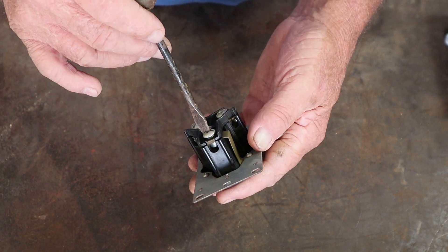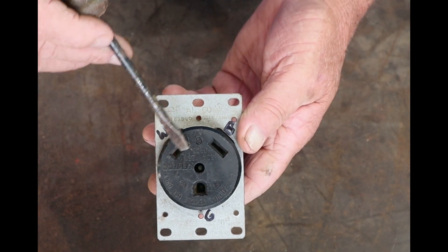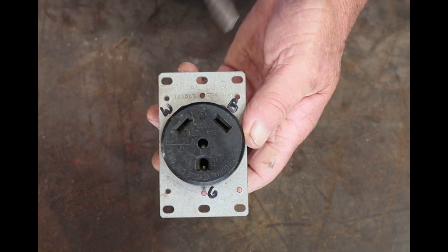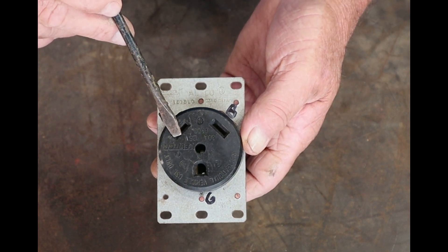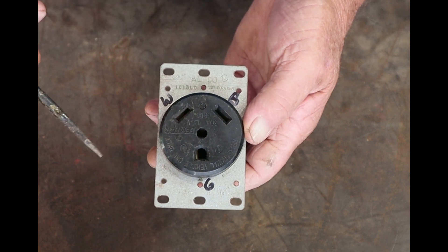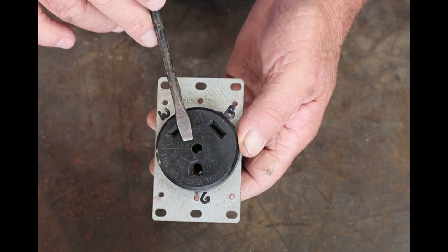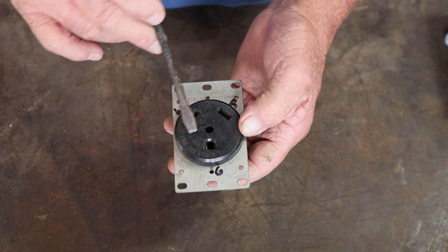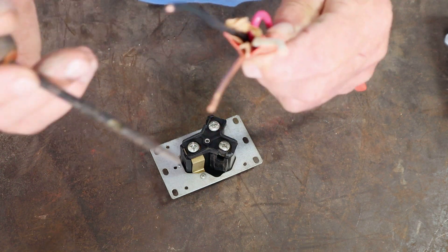I've marked it so it's easier for you to see. You've got your black wire here, your white wire here, and your ground wire there. It does state 'recreational vehicle use only.' White is your neutral wire, black is your live wire carrying 110 volts. This is a 30-amp, 125-volt plug — don't try to wire this up for 240 volts or 50 amps because it's not suitable for that. The ground wire will be green or bare copper.